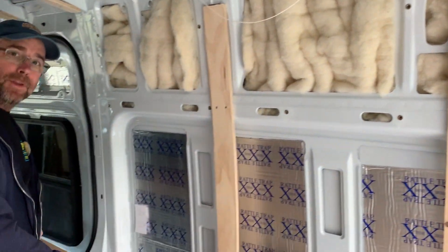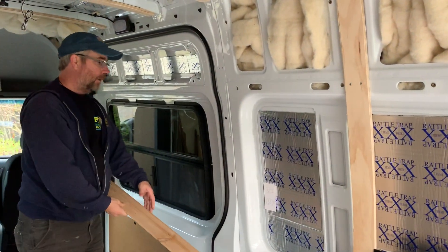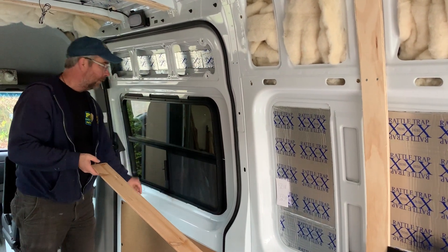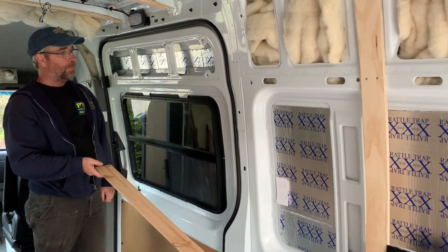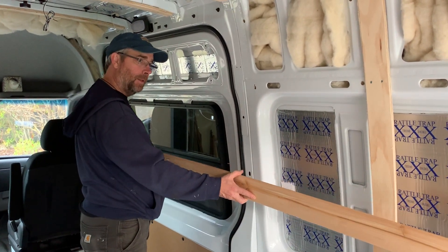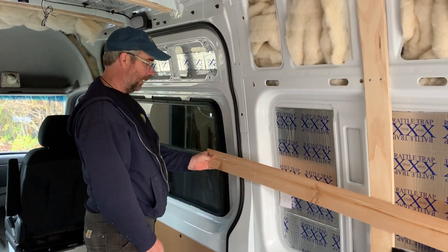Basically all the way up the wall with the cedar, but we want to insulate around the windows too, and it presents a bit of a challenge — how are we going to attach the cedar once we get there?